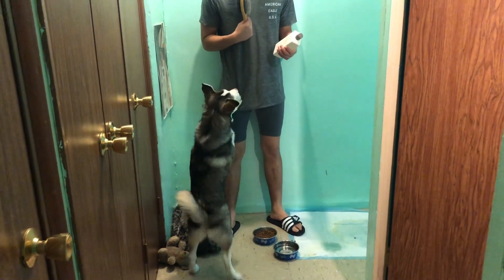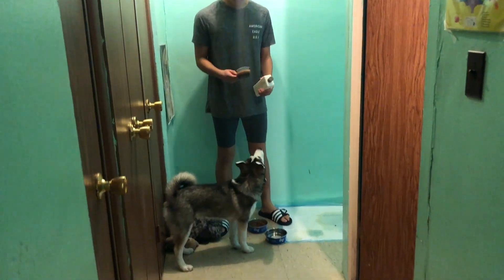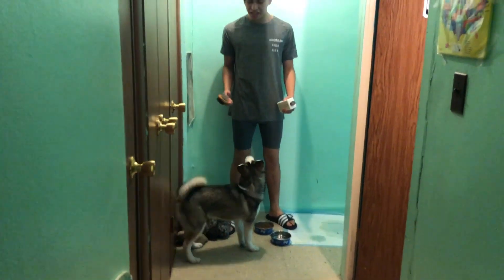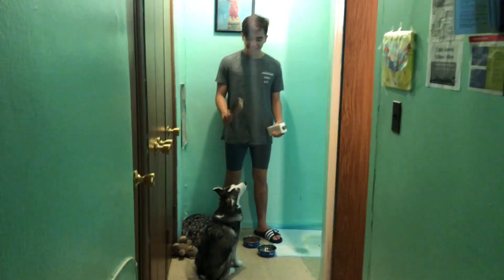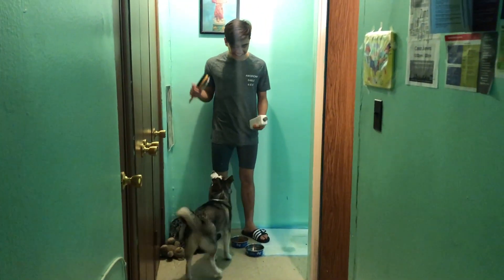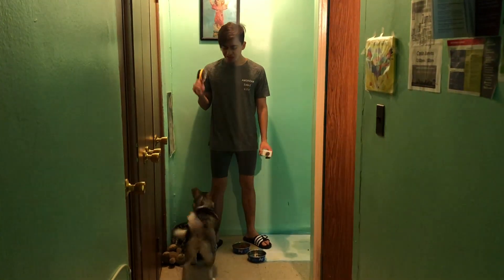Hey guys, back at it again with another YouTube video about Huskies in the Hood Part 2. In this video we're going to be teaching you guys if a puppy likes taking a shower, and how to bathe the puppy in general. So over here I got a brush because she's a husky and she sheds a lot, so I have to clean all her hair. And over here I have her shampoo, and that's basically all that you need to give your puppy a shower.